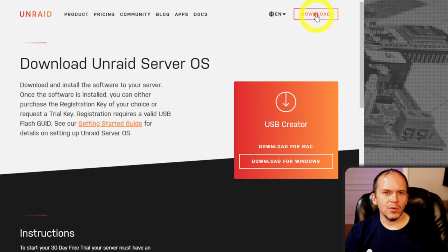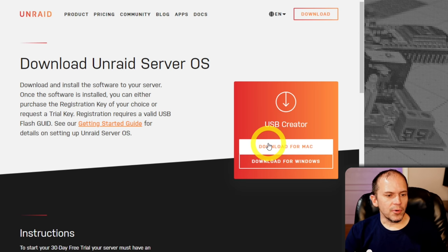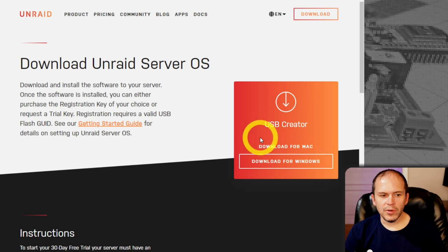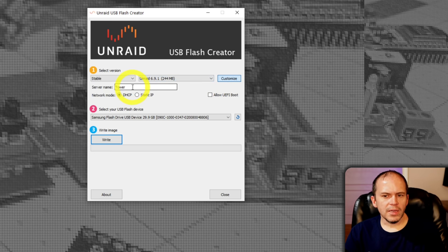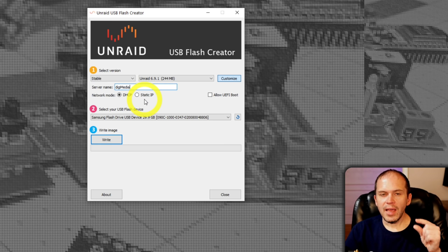First, download the install tool. They have a pretty cool USB creator for Mac, Windows, etc. If you're using something else, they have a getting started guide to download the files manually. As of this recording, 6.9.1 is the stable version. Hit customize so you can change the server name and set a static IP — which I recommend — or you can do DHCP, just make sure you reserve that IP so it never changes.